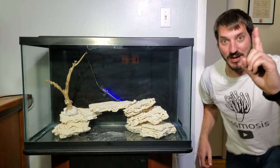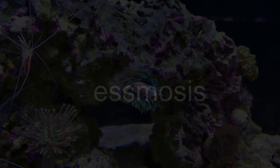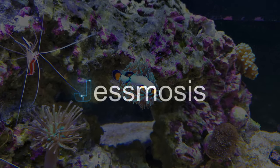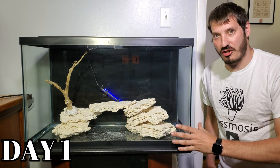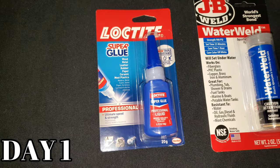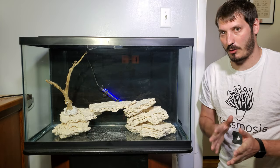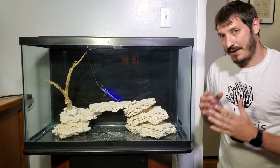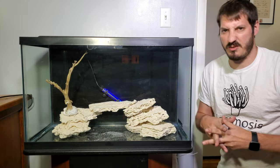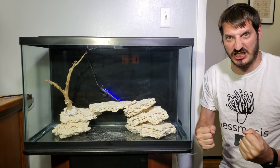It's day one of the process of getting this tank running. I'll be making sure the rock structure is sound, putting JB Weld water weld on it, and using superglue in other places. I'll probably use the superglue first to make sure it stays together while I put the water weld on. Then I'll be washing the sand, adding it to the tank, and adding RODI water. For day two I'll be adding the salt.